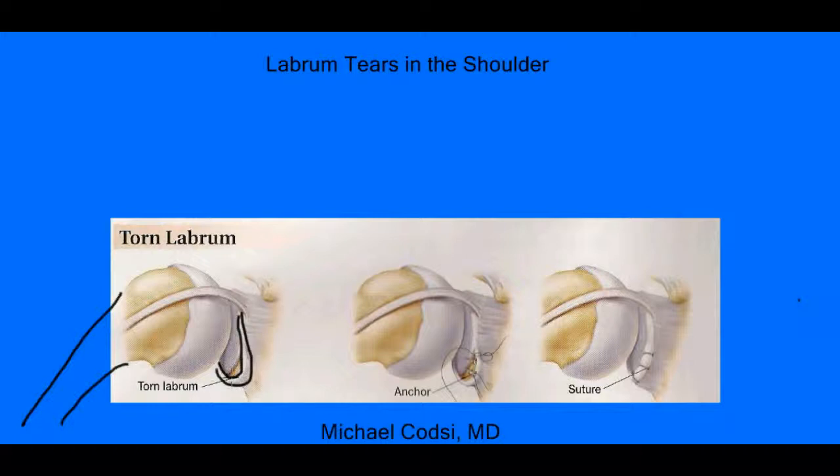This is an example of a tear where that labrum is pulled off of the bone right here. This goes all the way around the entire cup here like this. It also attaches to your biceps tendon, which is this one right here. And that biceps goes down to the front of your arm here and down your biceps muscle.